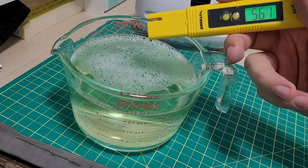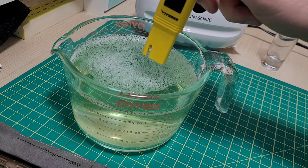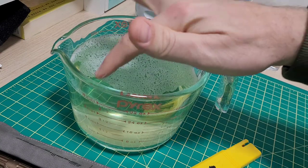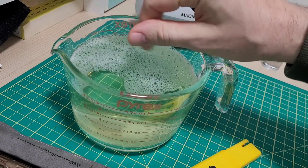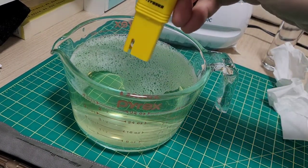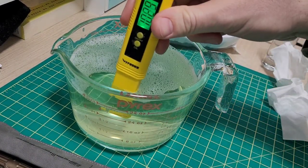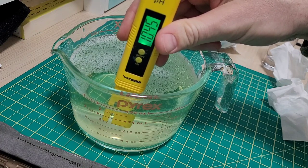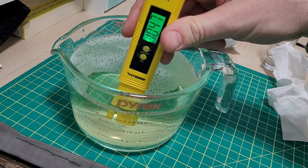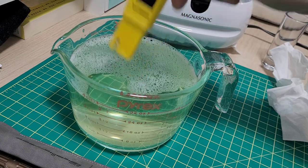If you remember from chemistry class, if something's a little slippery — which ammonia is — it's a base, so it should be a pH above 7. I don't think it's gonna be crazy high. Let's give it a look. Ten and a half — let's just call it that. So about a 10.5 pH.